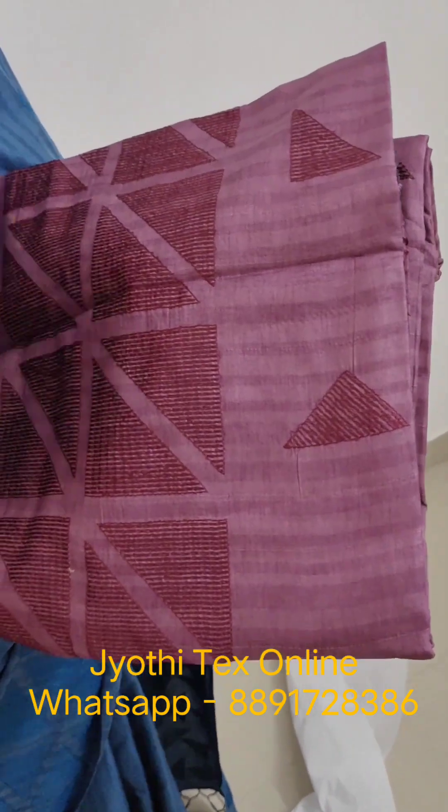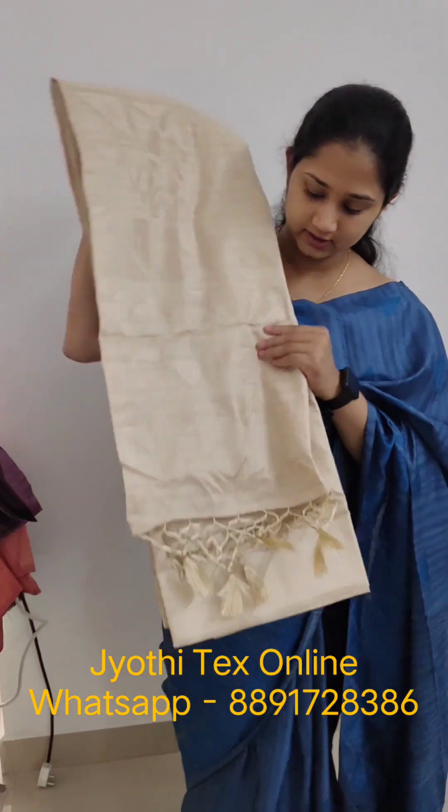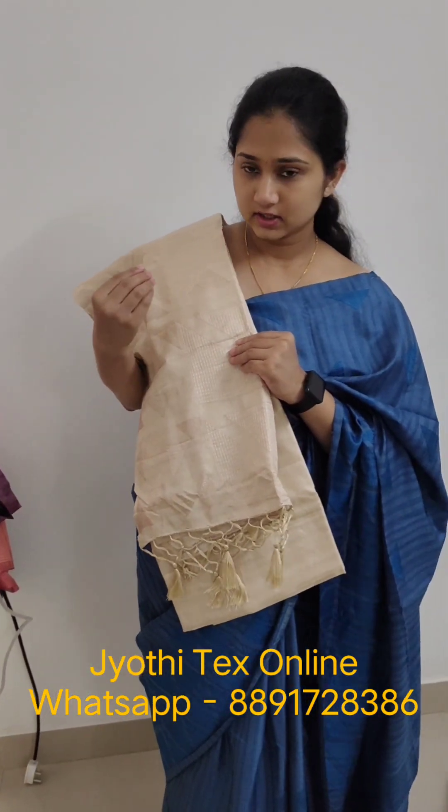This is a grape color in a mangya tone. This is the same pattern, so I will not open the chain. This is an off-white, light, and darker shade. This color is suitable for occasions like baptism, holy communion, and similar events.